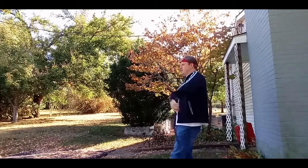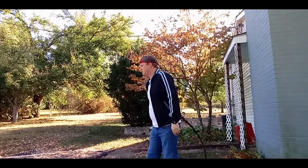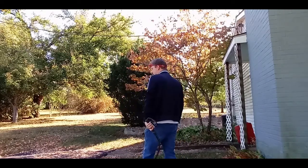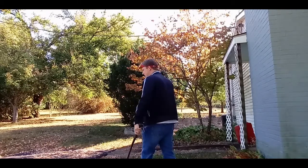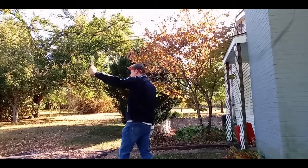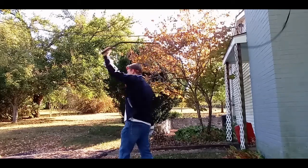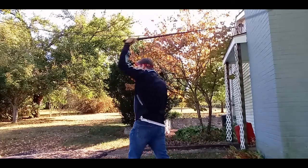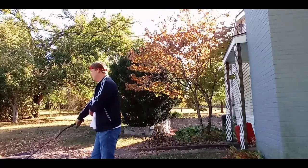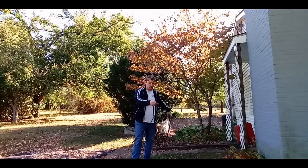Attempts to crack the whip. Ow. Ha! Alright, one for the camera. That's all I've got — I don't know.